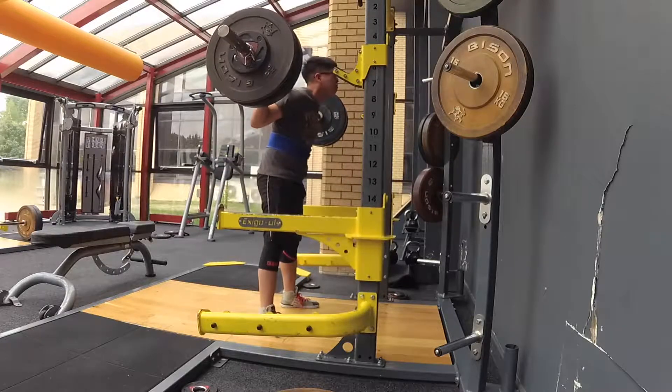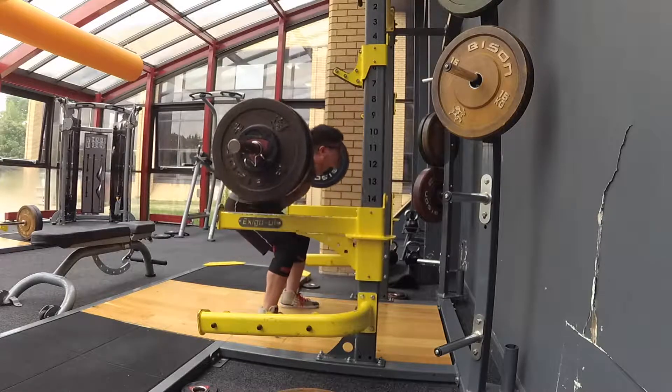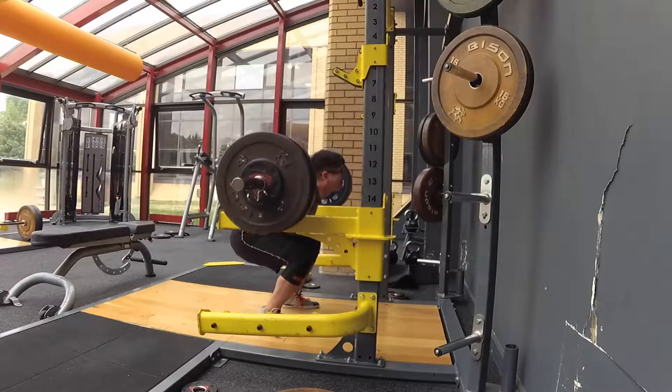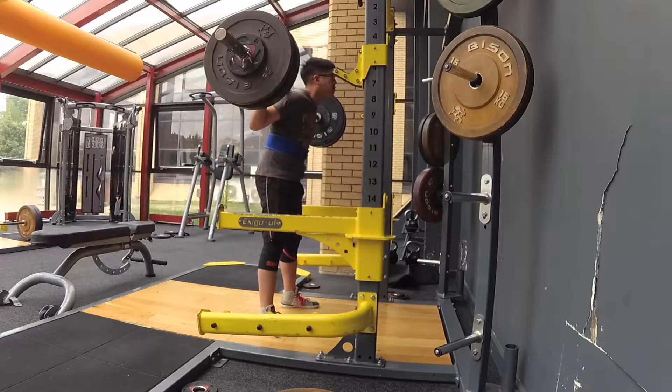You can see here with some of the reps they're not really optimal in terms of depth, obviously to be powerlifting legal. But this was very, very difficult in terms of one of the longest sets I've done for that amount of weight and intensity.